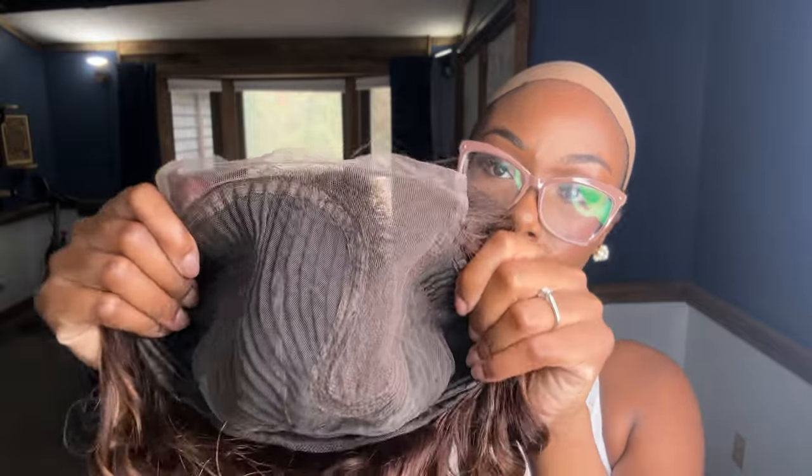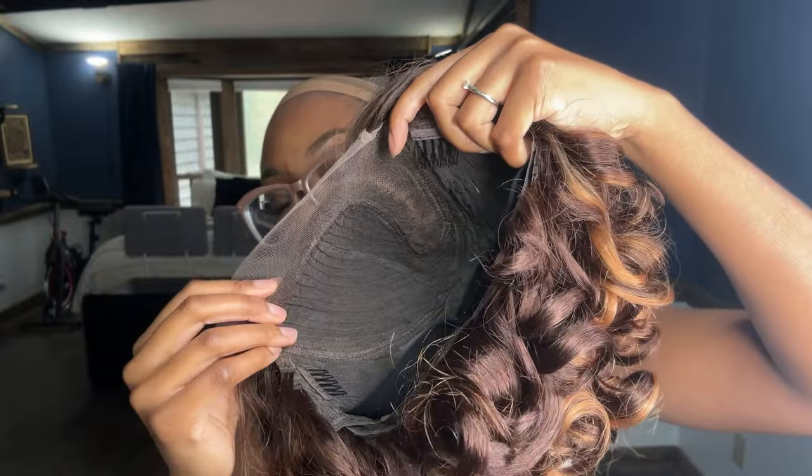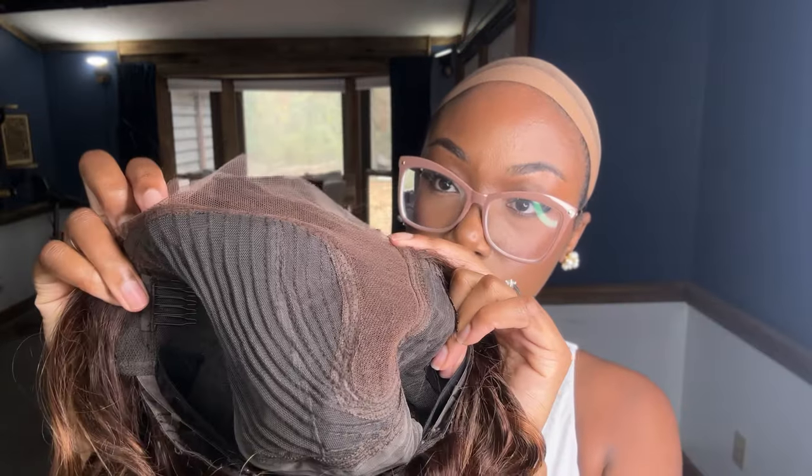I did like I do with all my wigs — I added some of my Nuke K contour powder to the lace of this wig to get it to match my actual skin color. From there, the install was pretty simple.